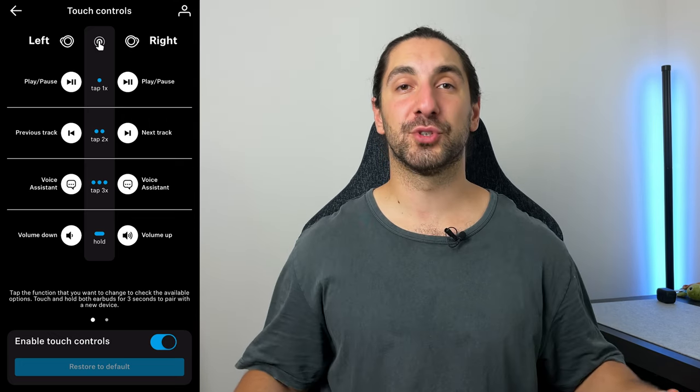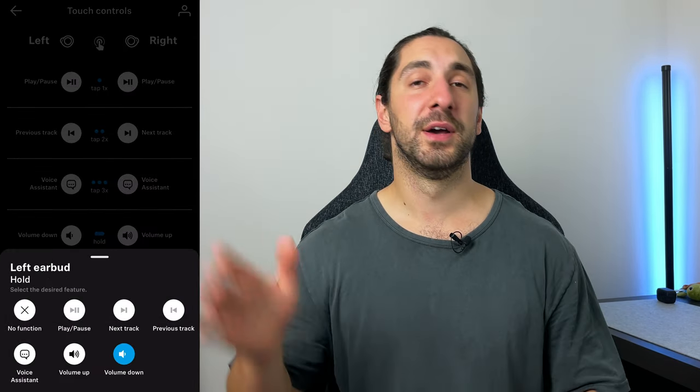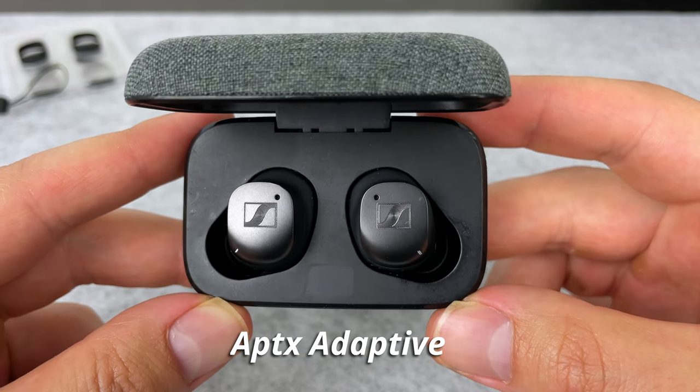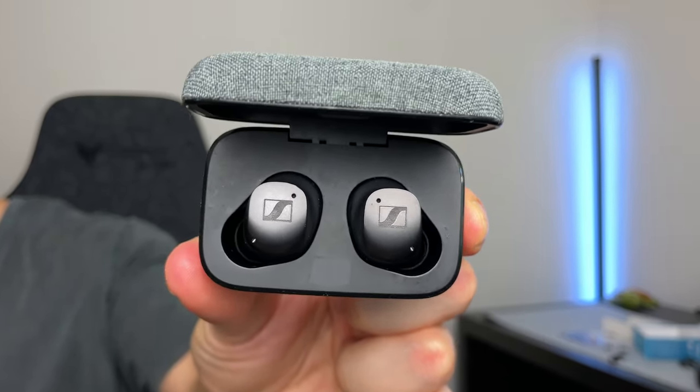Controls are the exact same as usual from Sennheiser — you have the option to control everything including volume up and down, and you can customize all controls in the app. Great sensitivity, but you don't get any ear detection, so no auto pause and play on the Sport. For connectivity, you've got Bluetooth 5.2, SBC, AAC, and aptX on both pairs, but only the Momentum 3 has aptX Adaptive, which can give slightly higher quality streaming on Android with the right service. The Momentum 3 also has multi-device connections, while the Sport requires disconnecting from one device before connecting to another.